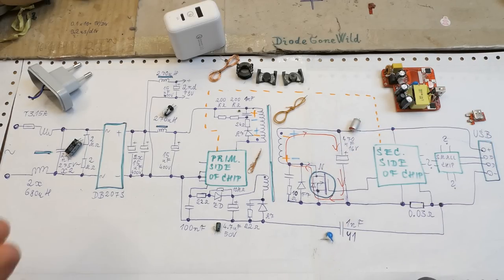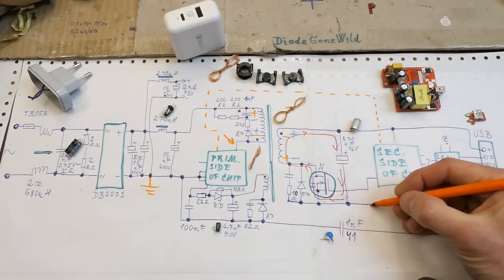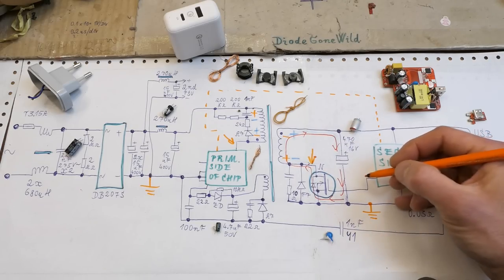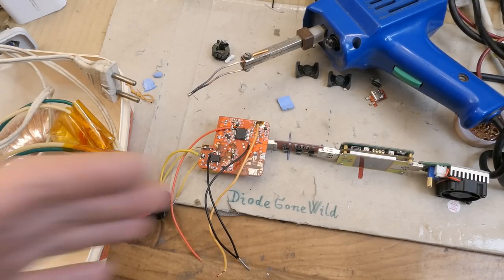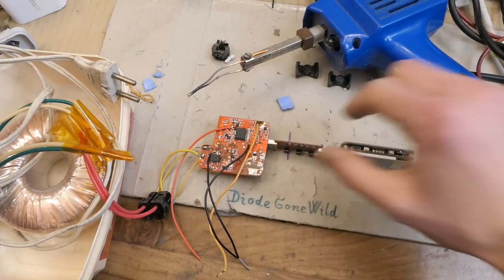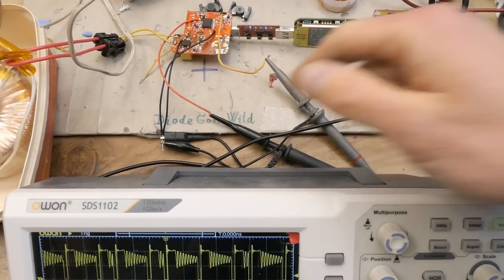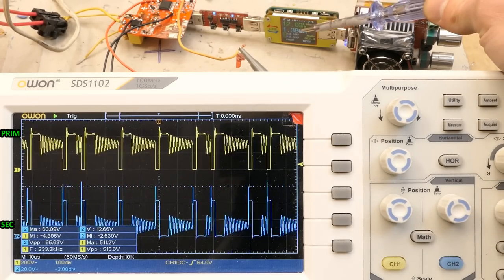The current flows like this on the secondary side. I'll run it via an isolation transformer so I can measure the primary side without shorting it. The oscilloscope ground goes here and I measure the primary here; the ground also goes here and I measure the secondary terminal. I can also measure the gate signal of this MOSFET. Now it's all connected and here it has a test load, a USB tester, and the voltage selector. It seems to work. Let's take a look at the oscilloscope. Here are the waveforms - it's running at 12 volts, 1.38 amps. This is the primary winding and this is the secondary winding.